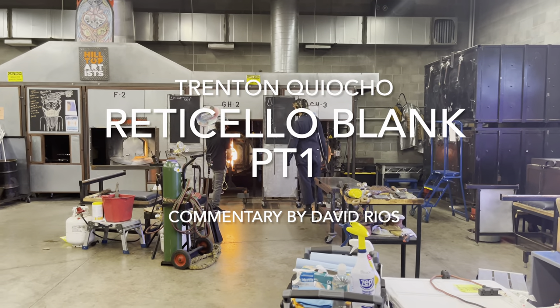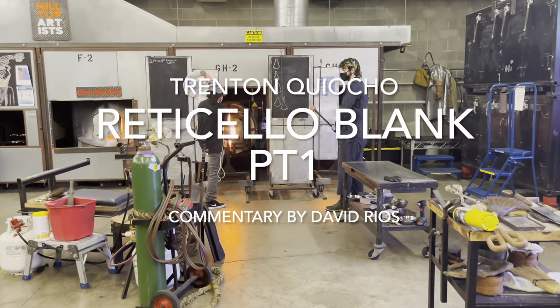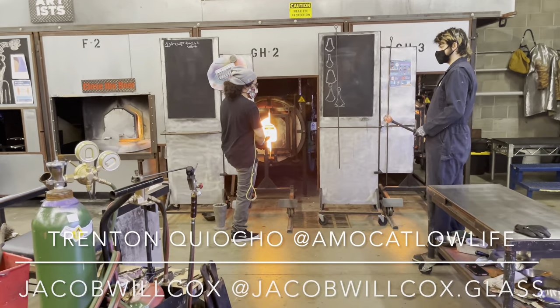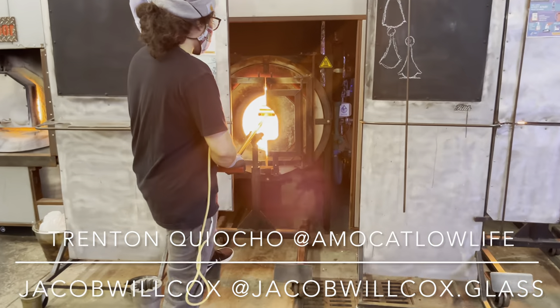What's good everybody, it's your boy David. Today we are at Hilltop Artists, an educational studio in Tacoma, Washington. We have Trenton Chiocho alongside his assistant Jacob Wilcox, creating a reticello pattern.